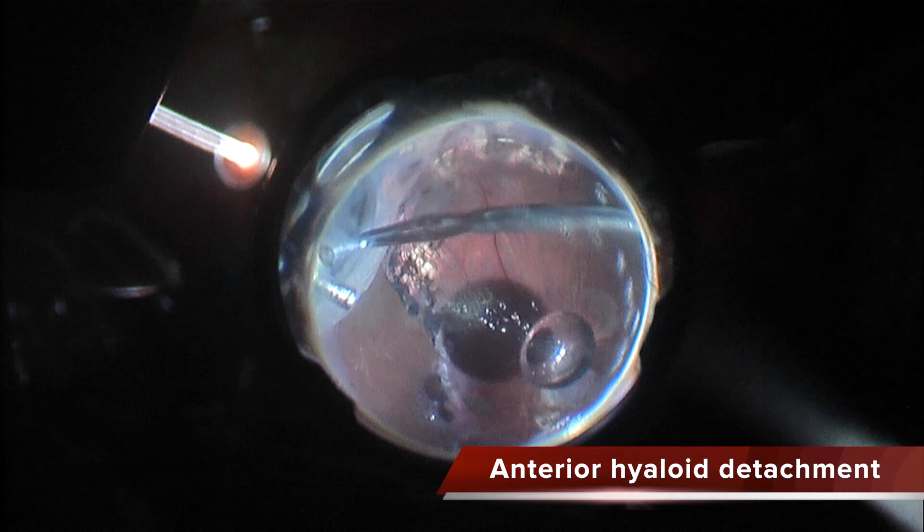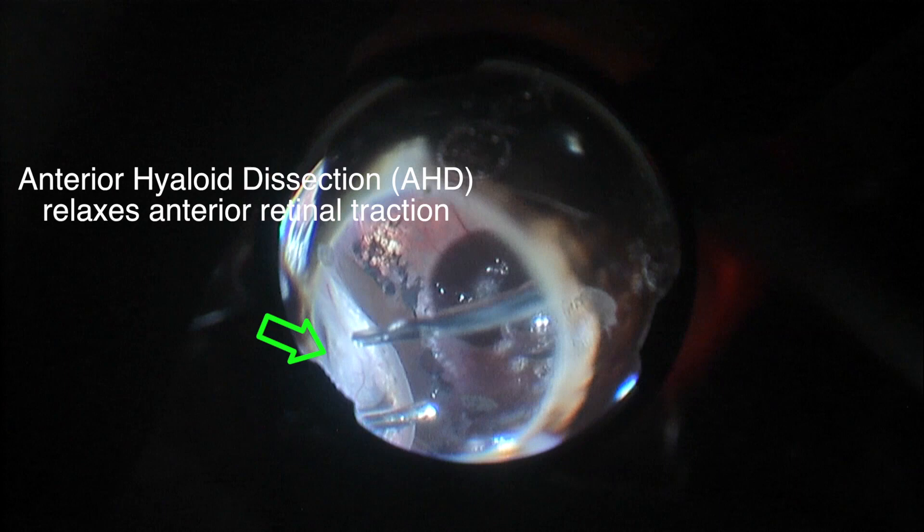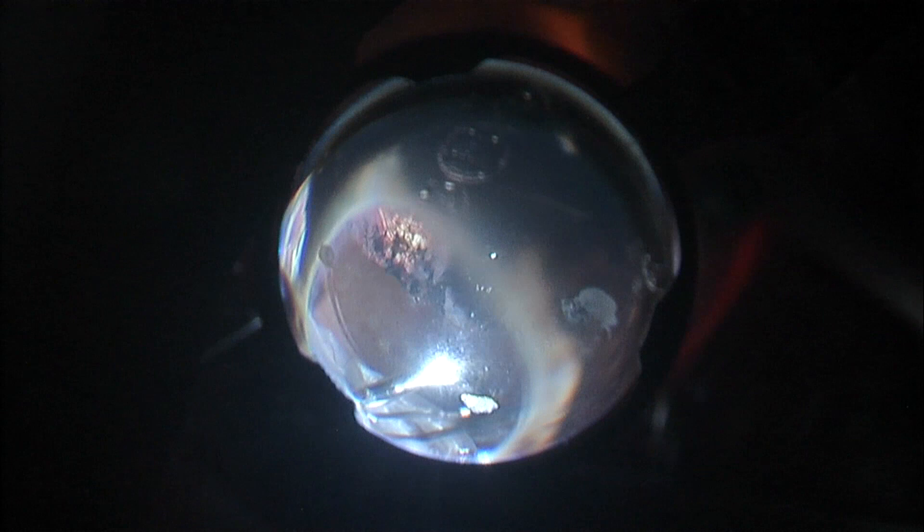Now I need to relax the anterior retina. So I am grasping the posterior scleral ligament and opening the subhyaloid space. You can see how the subhyaloid space is being opened, and as I relax this anterior hyaloid, the retina falls back and this anterior retinal loop is completely relaxed.